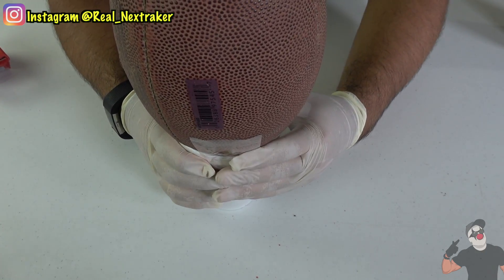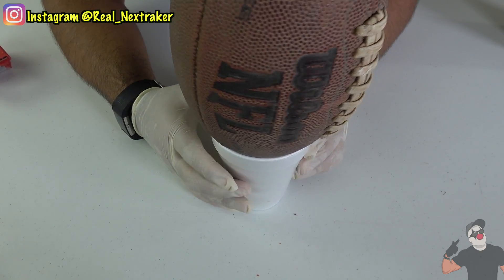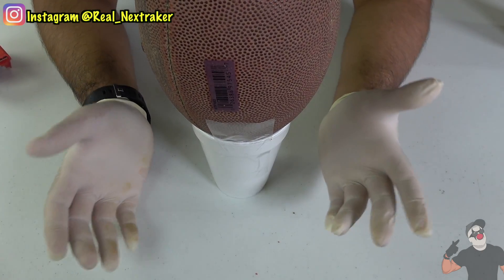Half of the tape is going to be on the ball and the other half is going to be on the cup, just like this. This is the back view, so this is what your victim is going to see — they can't see the tape. But the back has a strip of tape. And that's it, guys. Whoever grabs this ball is going to make a mess.